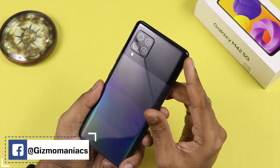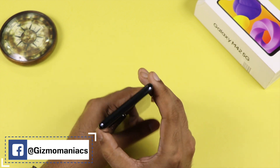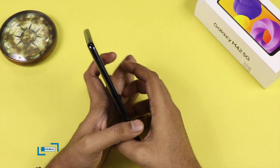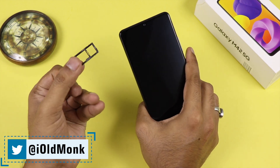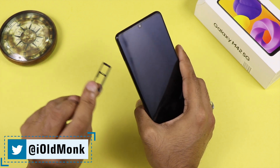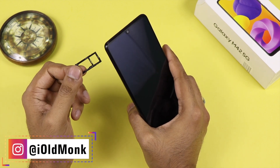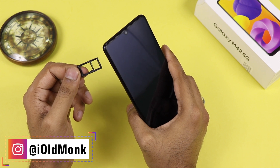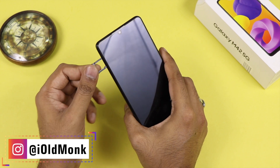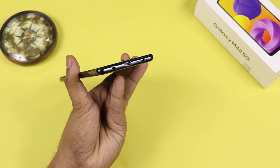It comes with the Snapdragon 750G processor with the Adreno 619 GPU. At the top, we are getting a noise cancellation mic. On the side, we are getting a hybrid SIM slot — it has two SIM slots. You can either use both SIMs or use one SIM slot with expandable memory, which is a good thing since everyone doesn't want to expand memory. It already comes with 128GB of internal storage.